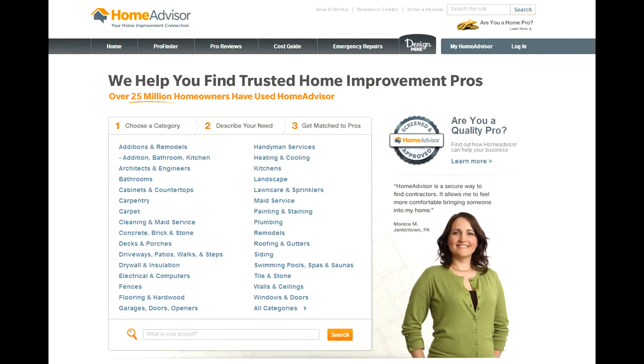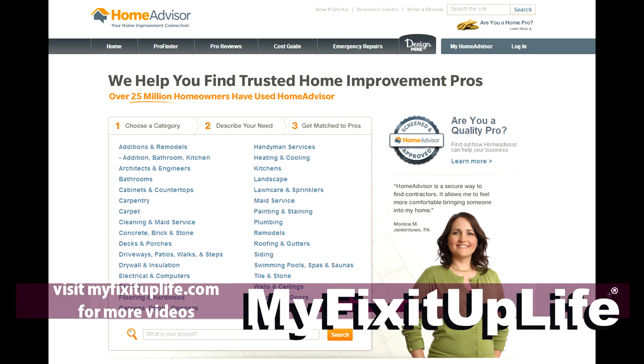To find out how much this and other projects cost, or to connect with a contractor, check out the cost guide at HomeAdvisor.com.